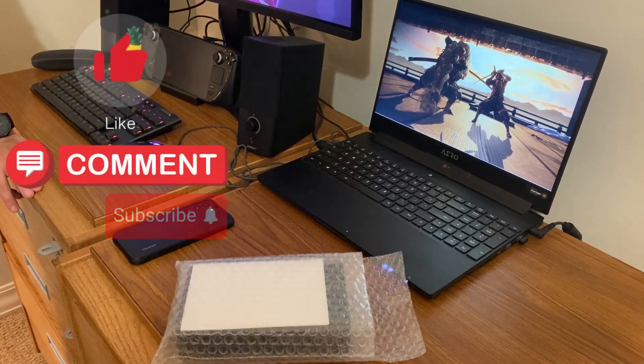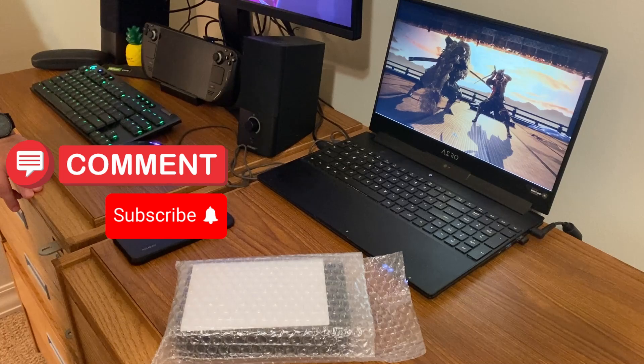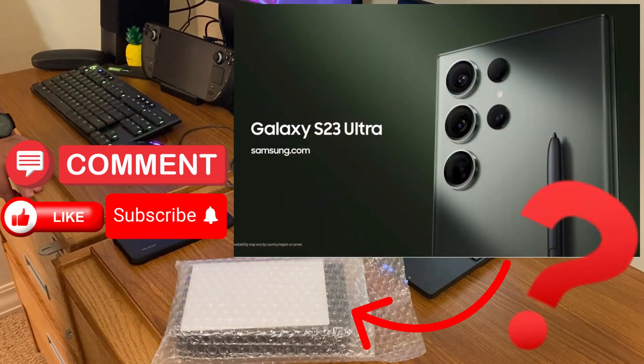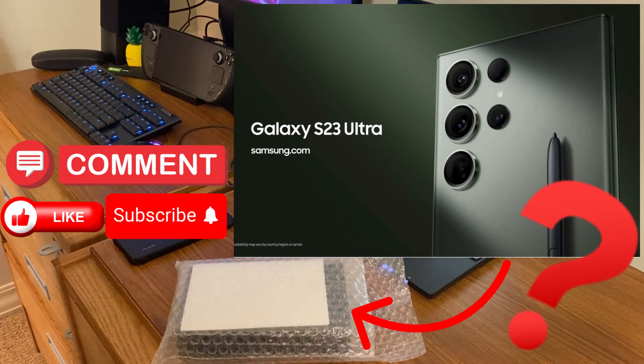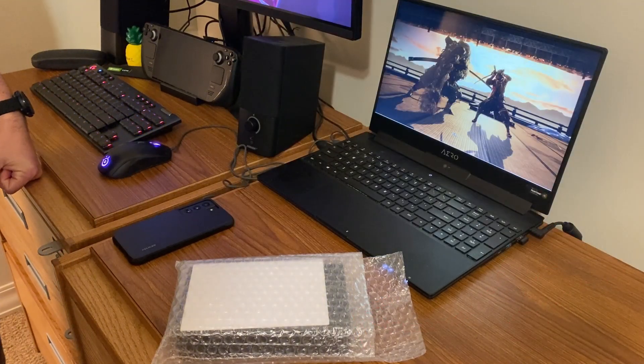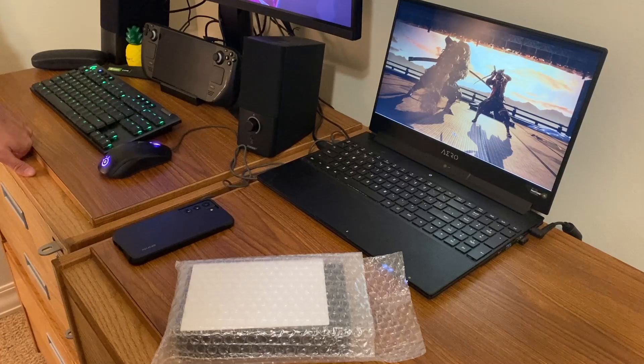All right, here we are. I have a fake Samsung Galaxy S23 Ultra — and they actually call it S23 Ultra. I have a longtime Samsung user here. How long have you been using Samsungs? Since 2016 was my first Samsung. It was an S7 Edge, I believe.